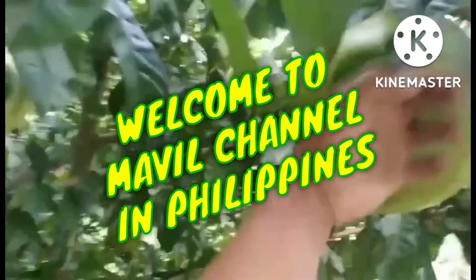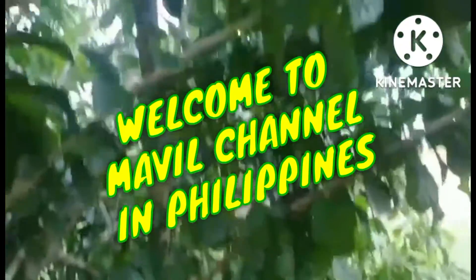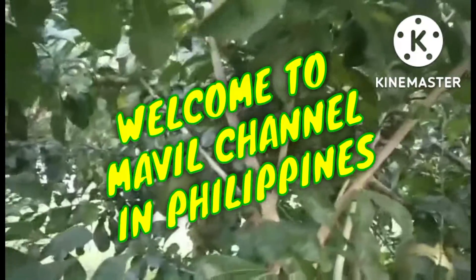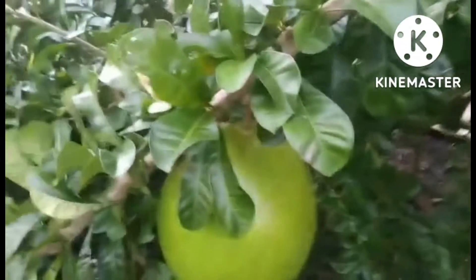Hello everyone, welcome again to my channel. Today I will show you how to cook miracle fruit, also known as Mindanao fruit or calabash — internationally called Crescentia cujete. It looks like buco or young coconut. They say it is a medicinal fruit. You need a cutting saw or 'lagarin' in Tagalog to open it because it is very hard. It grows everywhere in Mindanao, some in Bicol and Visayas, and in the northern part of Ilocos and Tagaytay region.